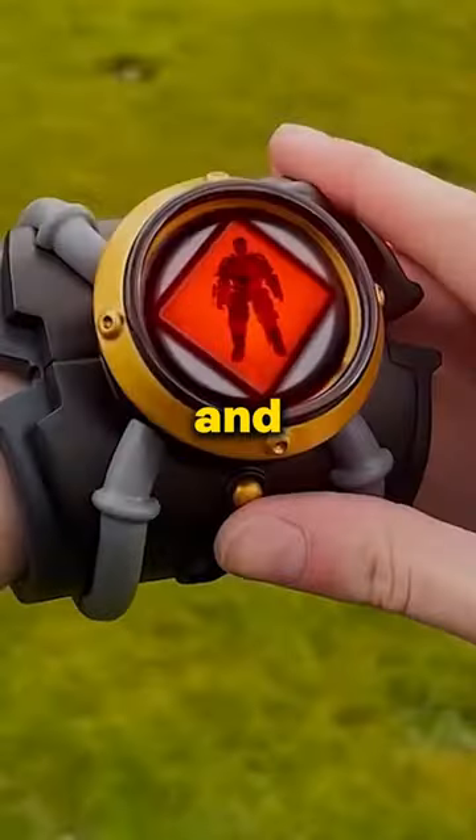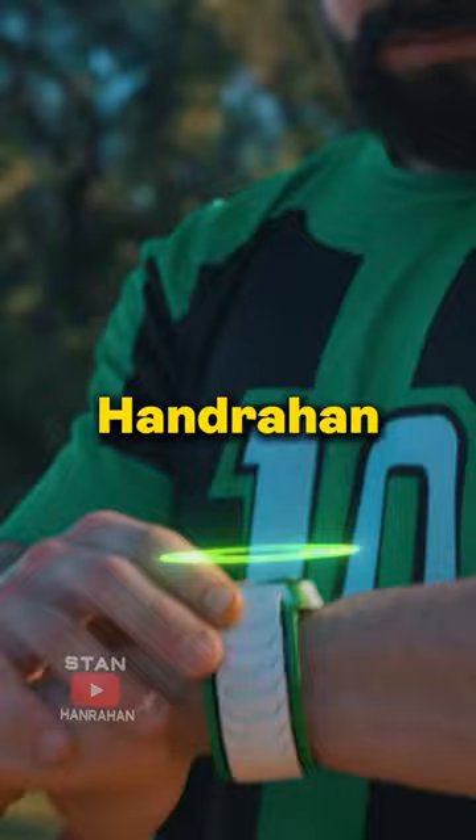What is the Armor Tricks and what would I add to it? The Ben 10 Iron Man — Stan Hanrahan made this watch and it transforms the user into armored suits for combat.